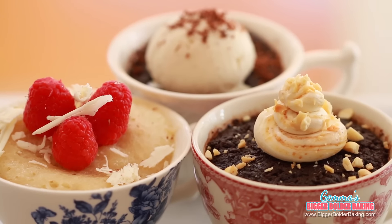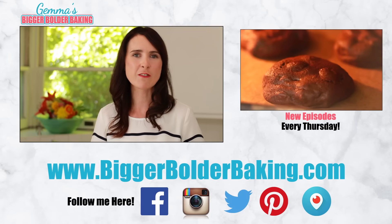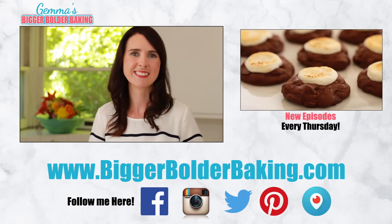How will you bake with Ghirardelli this holiday? Be sure to share your photos of your holiday baking with the hashtag #sweetestsecret — I would love to see them. Thank you so much for watching and I'll see you back here every Thursday for more Bigger Bolder Baking. Bye!